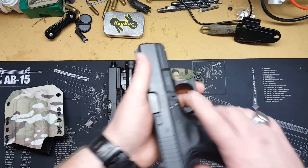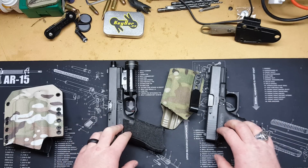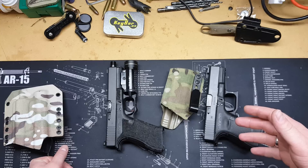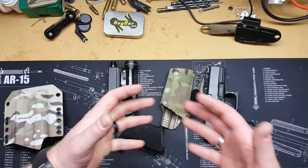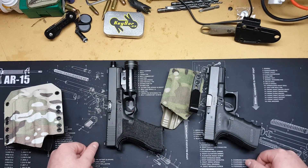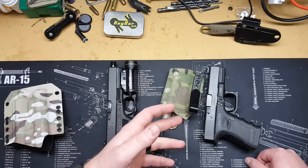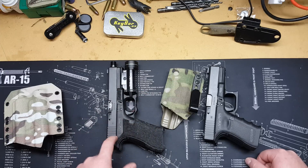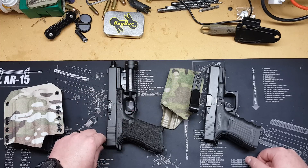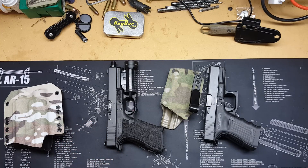If you guys are thinking about sights and you have a similar situation, I'd say — I haven't tested this — but if you run notch-and-post on both guns, it would be a lot easier to translate between them. Just stacking them on top with different styles means you can never keep the same speed with both weapons. I'm looking at maybe picking up some Ameriglows — I want a similar front sight but without the sharpness of the rear. Let me know down below if you're interested in the sights, and we'll see what we can do. Thanks for watching.